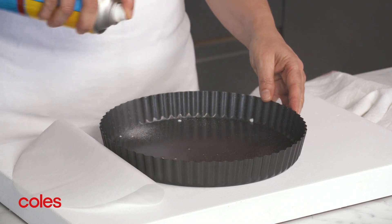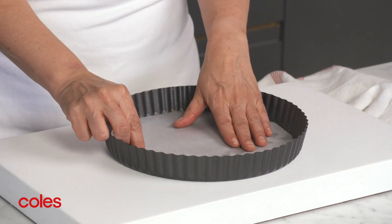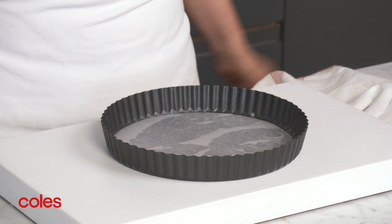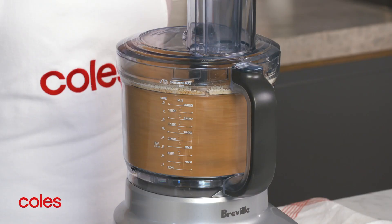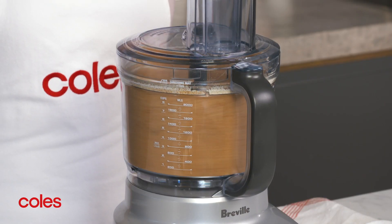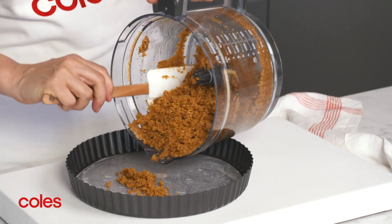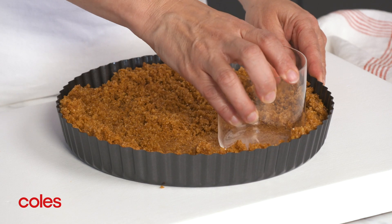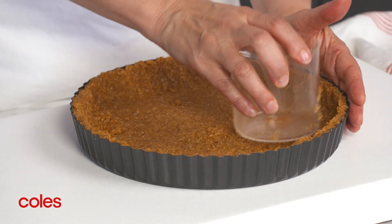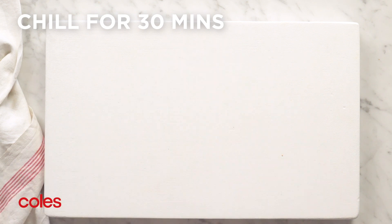Next, grease a 24cm round tart tin with a removable base. Line the base with baking paper. Place the biscuits and almond meal in the food processor and process until finely crushed. Add the butter and process until smooth. Spoon the mixture into the prepared tin and use a straight-sided glass to spread and press the biscuit mixture evenly over the base and sides of the tin. Pop in the fridge for 30 minutes to chill.